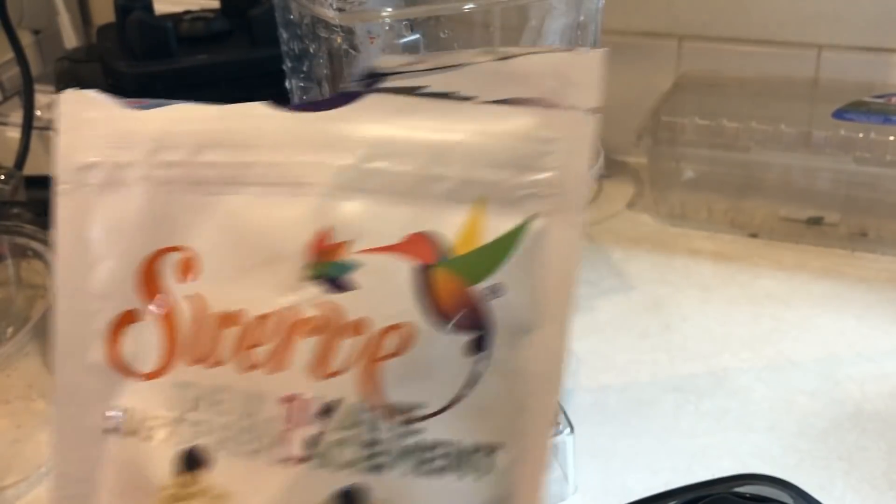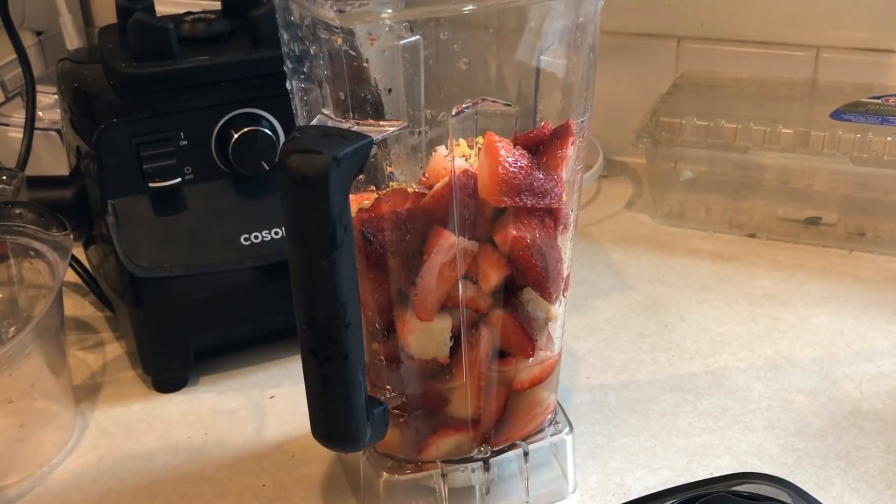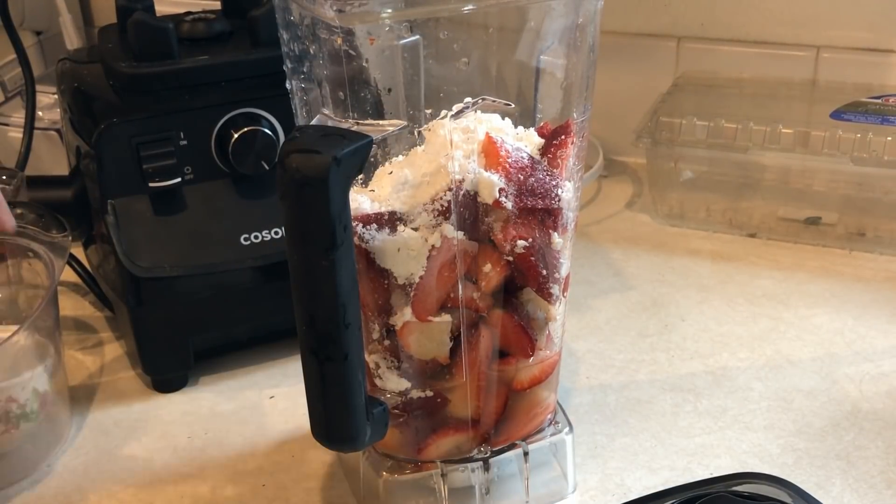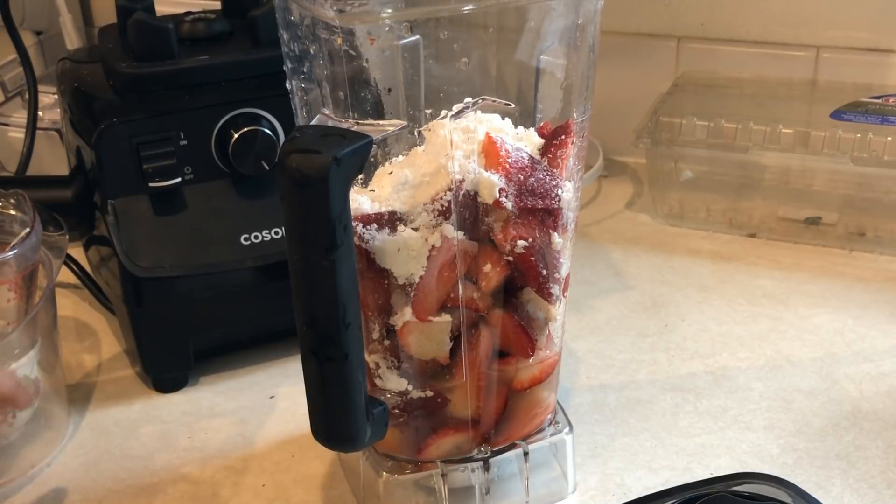Then I took half a cup of this sweetener from Swerve — it's like a powdered sweetener — but you can use any type of sweetener that you want. And then you just blend it all up.